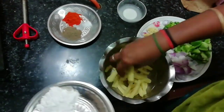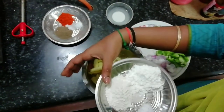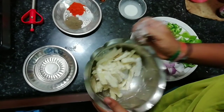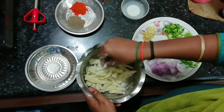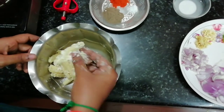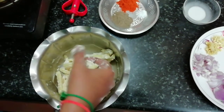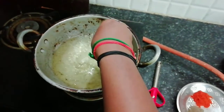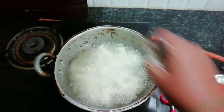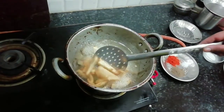Add the corn to the batter. Add 2 tablespoons of cornflour and 2 tablespoons of salt. Add the corn to the batter, then add the corn to the oil to deep-fry it.